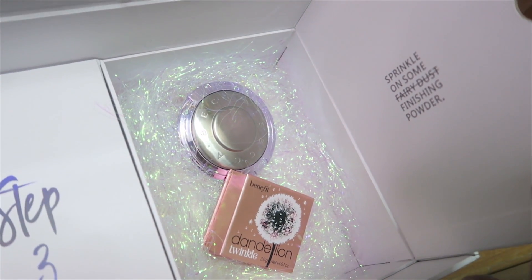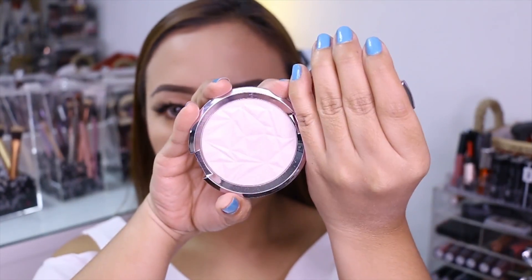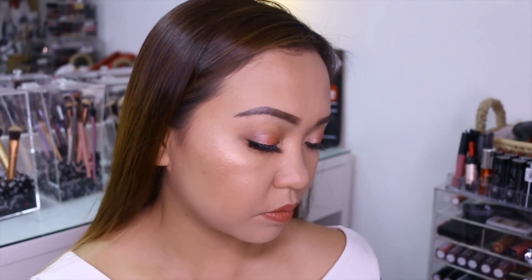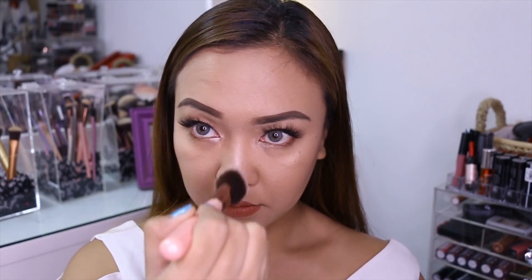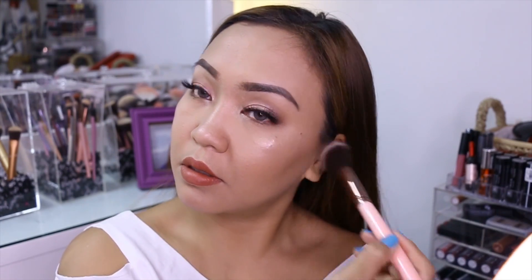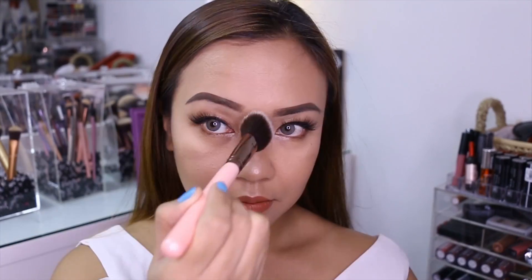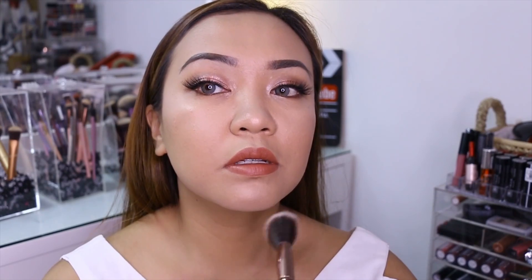First one is yung Becca Shimmering Skin Perfector Pressed Prismatic Amethyst. Meron siyang gold, violet, and rose pearls sa kanya. Nakapag tumama yung ilaw, parang nag-change siya ng color — it's so good. Kung saan ako nag-highlight kanina, kasi parang cream lang yung nilagay ko, ito para mas tumagal talaga yung highlight ko. So nilagay ko siya sa highest points on my face — sa upper cheeks, sa nose, sa cupid's bow, sa baba. Naglagay din pala ako dito sa may collarbone para umangat yung aking collarbone.